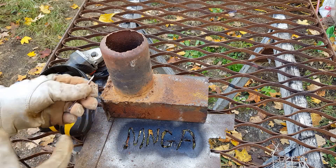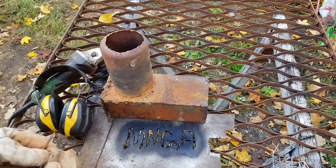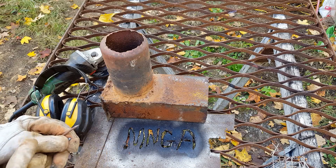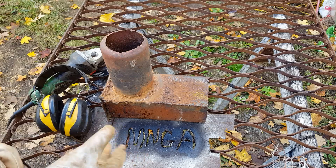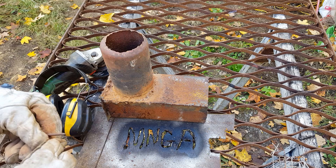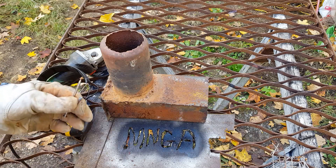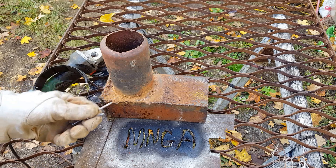I just wanted to show that you can actually weld with magna gas. I need to get some RG welding rod from the store and I'm going to try using that to play around with it. I'll soon be getting the magna gas 2 as well.